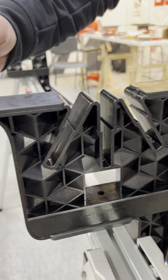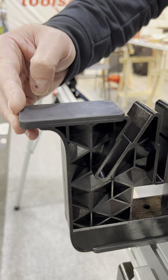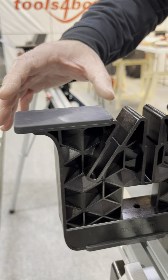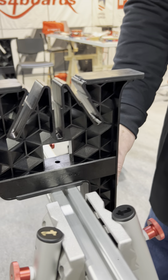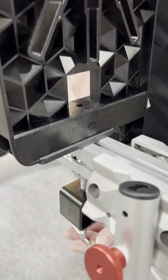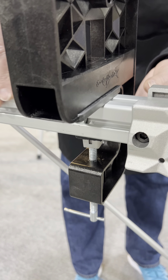It features extra wide platforms to support any snowboard or two of the widest skis, and it can be mounted on any workbench or table. There's an integrated clamp that you can clamp to any tabletop.